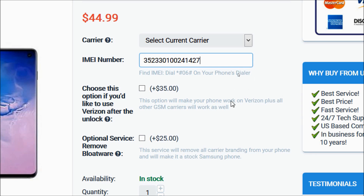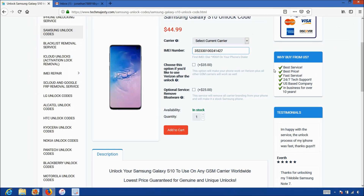Then you have the option to choose these two optional services. This first option will make your phone work on Verizon plus all other GSM carriers as well. If you only want to use the phone on GSM carriers after the unlock, then no need to choose this option. The second option is the bloatware removal service, which will remove all carrier branding from your phone and make it into a stock Samsung phone. Again, both of these services are optional and are not needed for the unlock.